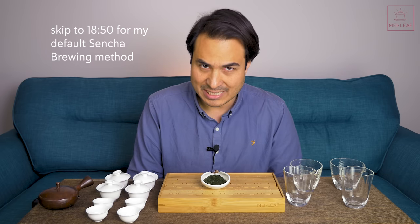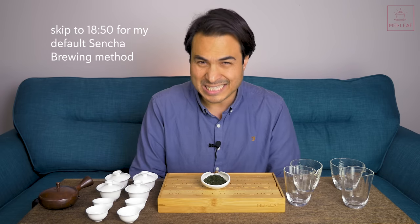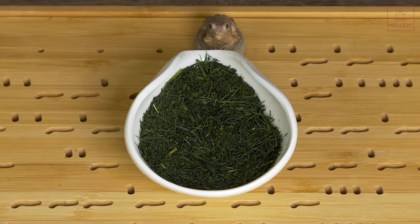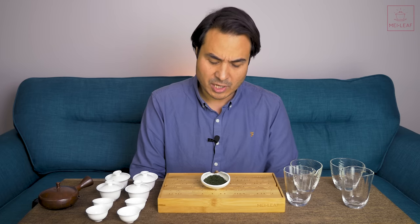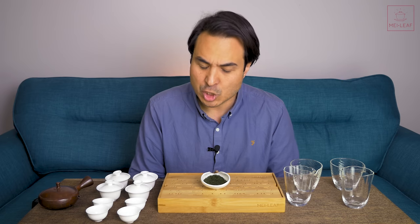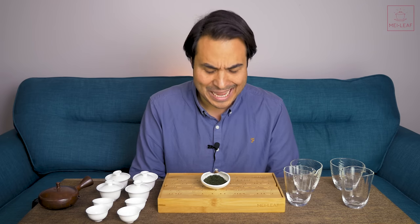Why is Sencha green tea so fussy? First of all, it's because it's a green tea, and green teas are made with young, tender leaves that are very high in caffeine and catechins. Caffeine and catechins have a bitterness about them, and so these young, tender leaves are very readily extractable. If you over-brew, or you mess up the timing or temperature, then you can get an overly bitter or aggressive brew. Whilst the bitterness is a desirable feature, you want to be able to control it and attenuate it to your palate.